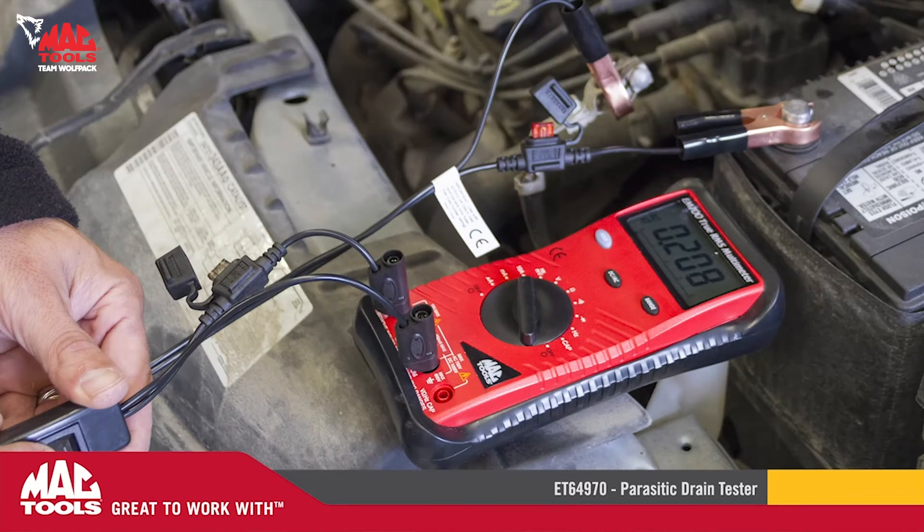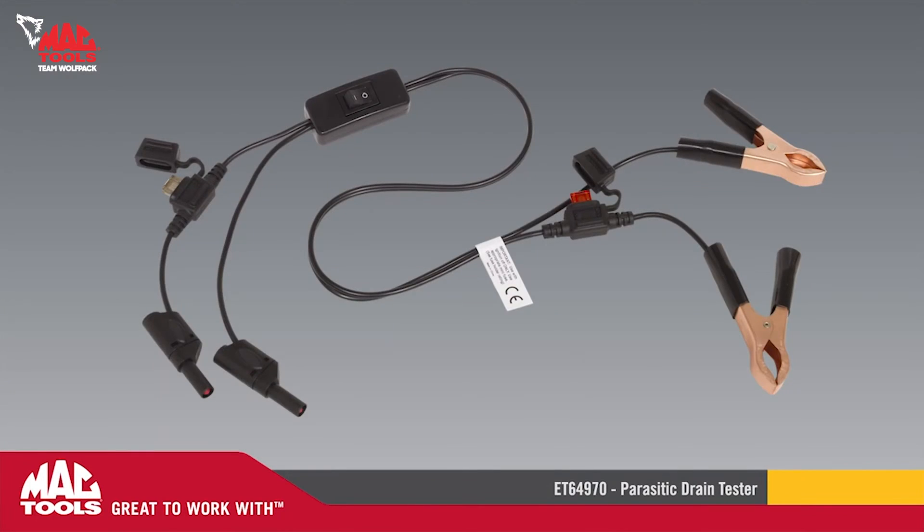The MacTools ET64970 parasitic drain tester. MacTools — great to work with.